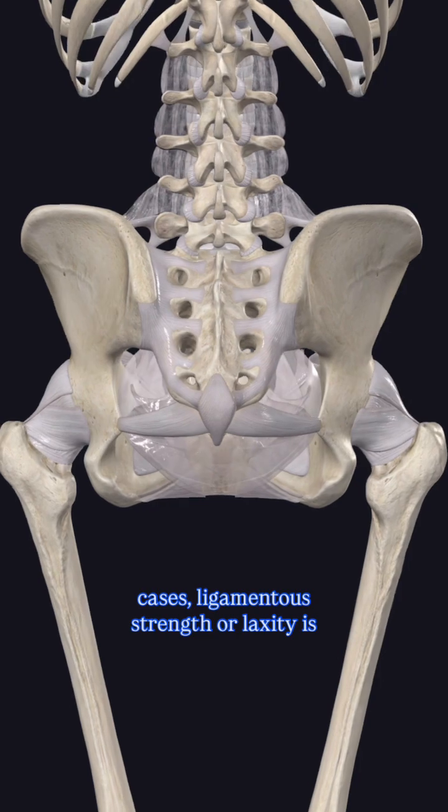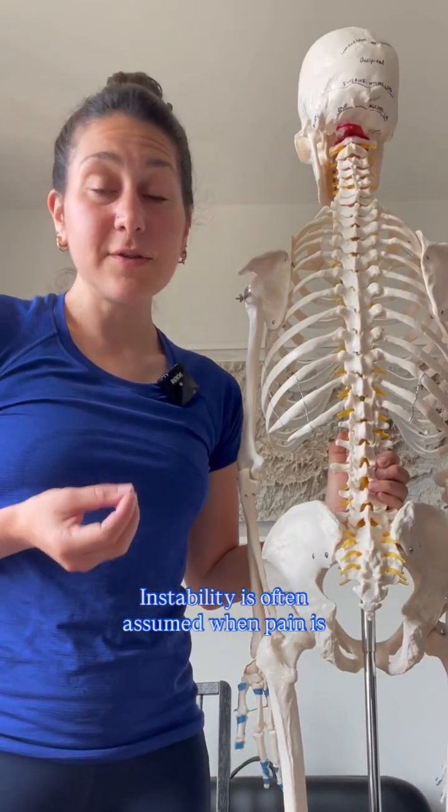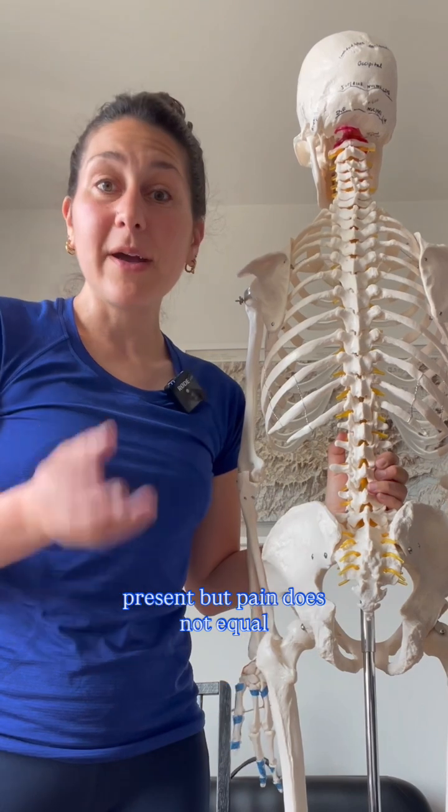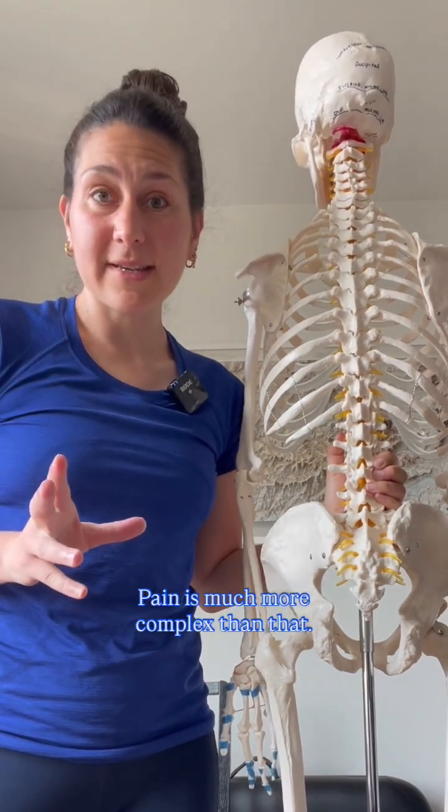But even in these cases, ligamentous strength or laxity is not predictive of pain. Instability is often assumed when pain is present, but pain does not equal instability. Pain is much more complex than that.